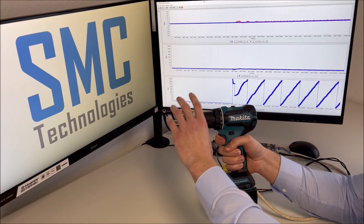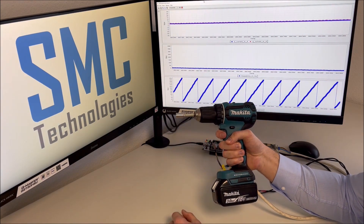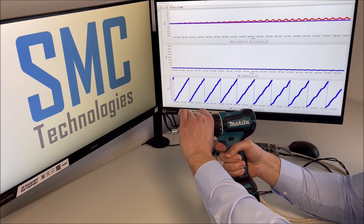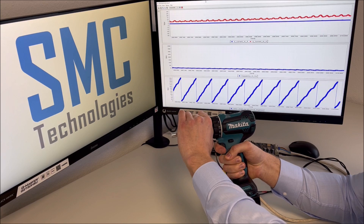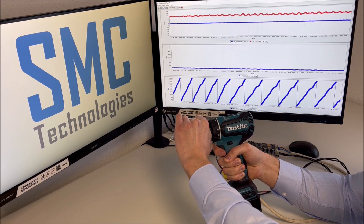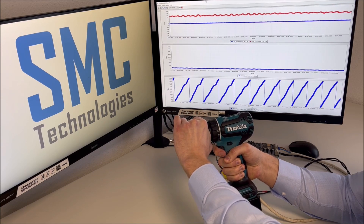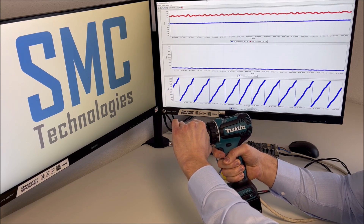Let's have a look — the speed is slower now. And I am not able to block the rotor completely.